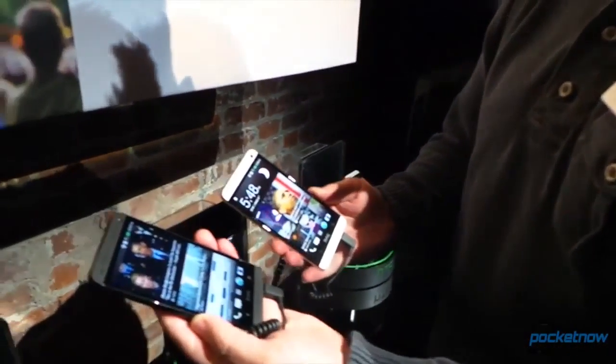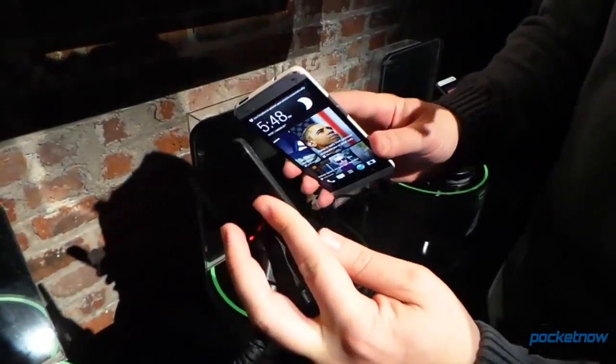Hey everybody, it's Michael Fisher with Pocketnow.com, wrapping up the HTC One event in New York City by checking out two different colors of HTC's new One — black and white, or silver, really.